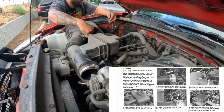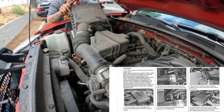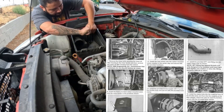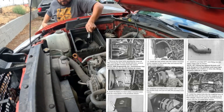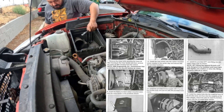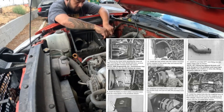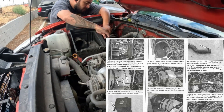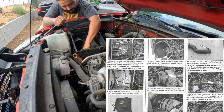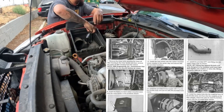I got it done within 45 minutes; you could still get it done within 30 minutes, I'd say. Step 6: release the two clips securing the air filter housing, then remove the intake tube and air filter. Step 7: remove the 3 bolts securing the lower air filter housing to the inner fender, then remove the lower air filter housing from the vehicle. Note: K&N does not recommend that customers discard the factory air intake.